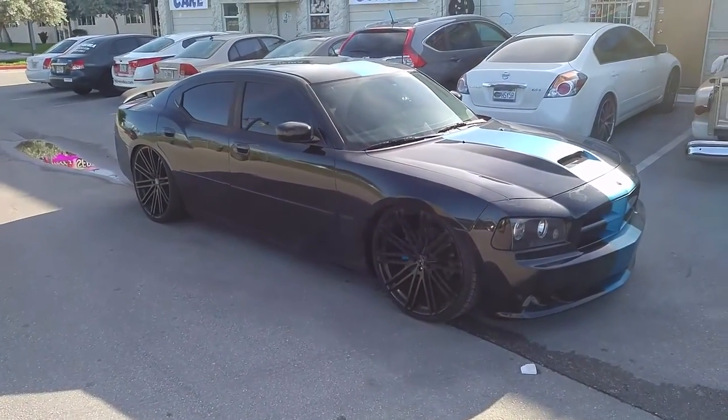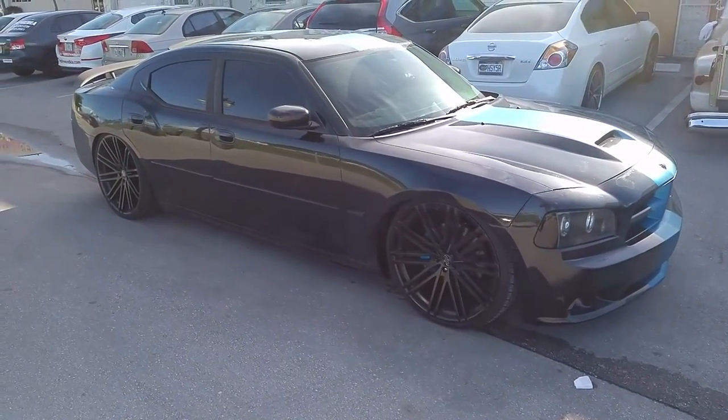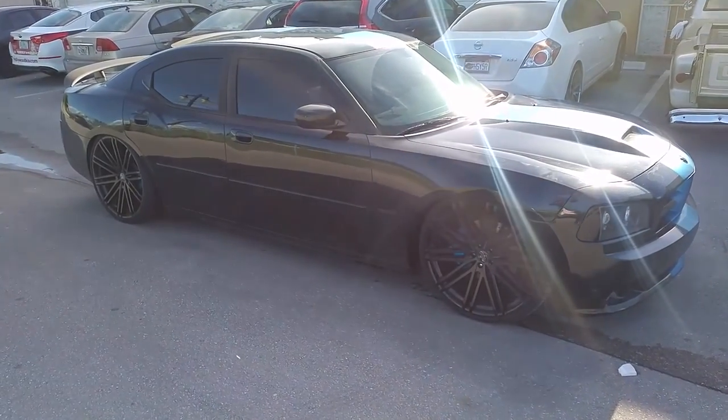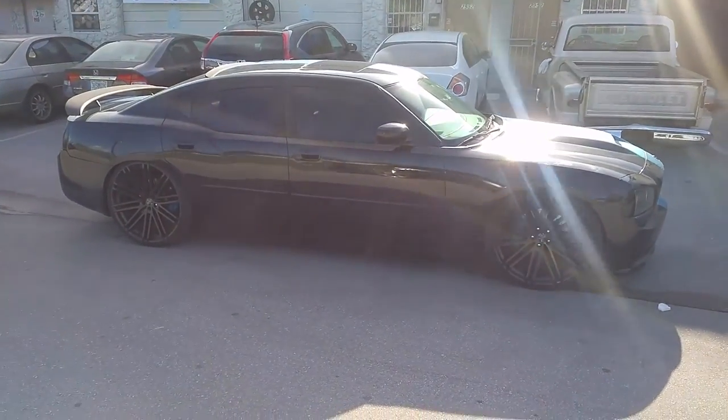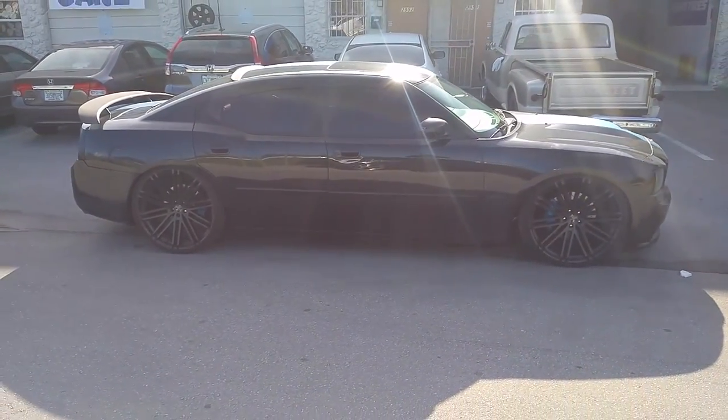Put the coilovers on today on the Dodge Charger with the Hemi. Got the Versante 228s on it. Put the BC Racing coilovers on it. Came out really nice — nice looking wheels and tires. Got it slammed all the way.